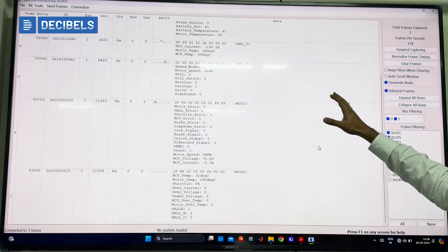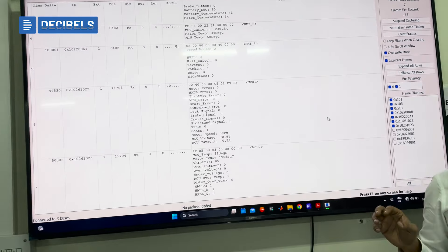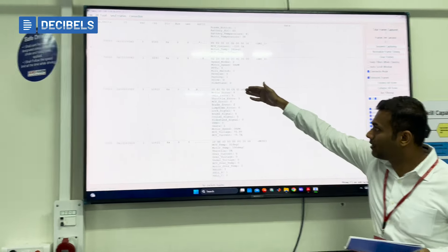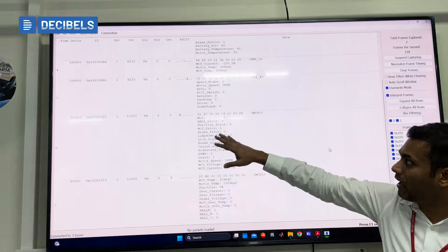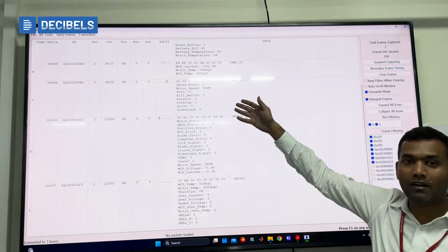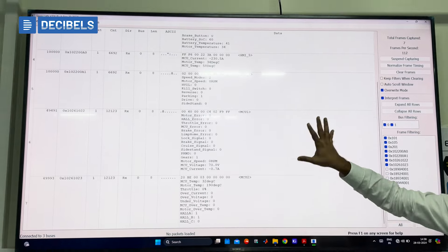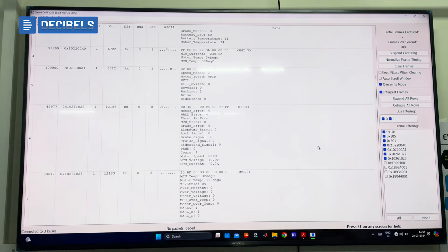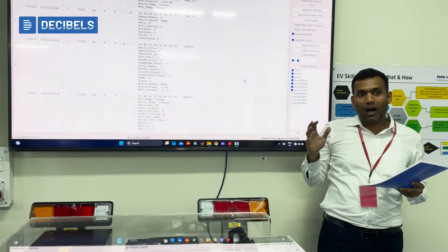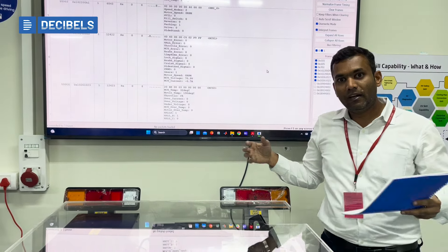We are able to show you what is happening inside the overall system. Let me give you a small demonstration. You can see functions such as motor error, hard error, throttle error, and MCU error displayed here. If anything happens inside the system, it gives you information here. As an engineer, you can understand what options are available to diagnose them, perform troubleshooting, and conduct root cause analysis. This kit gives an engineer an understanding of how overall components and subsystems work together in an electric vehicle.